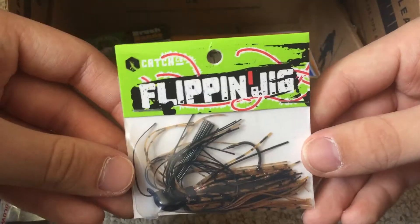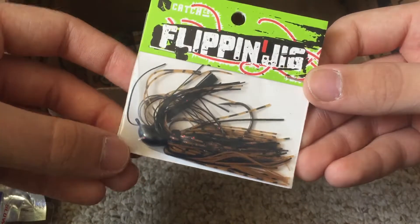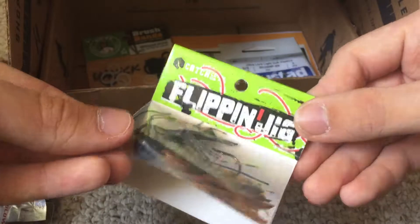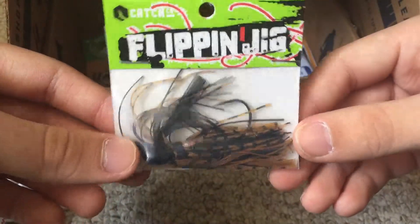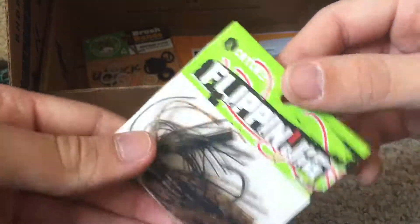We got a flipping jig from Catch Co — I've been needing a flipping jig for a long, long time. I think I maybe have one flipping jig and that's it. This is the perfect color for my area, and I cannot wait to use all these baits this season.